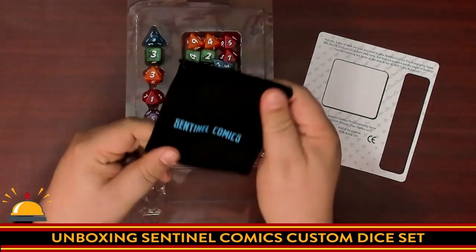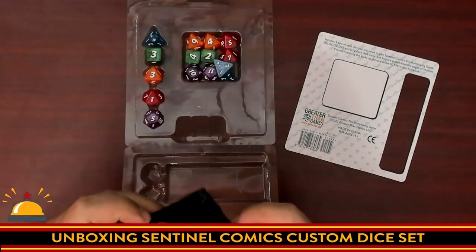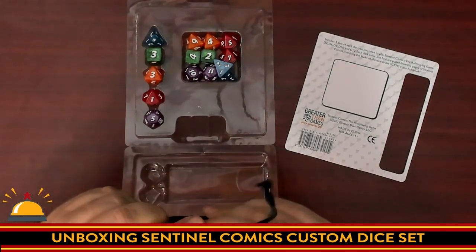Oh, it's very tiny — that is a small dice bag. It says Sentinel Comics. It's a cloth bag that is silkscreened on. It does have two drawstrings. At this point I'm like, these dice are barely going to fit.